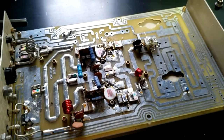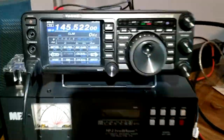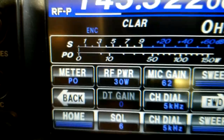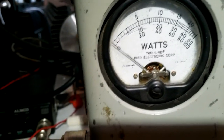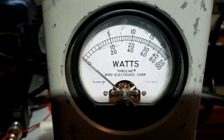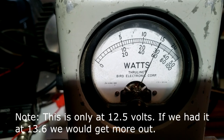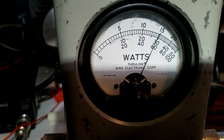With everything finished, one last thing to do and that is to measure the power. I'm putting in 30 watts RF power — let's see what we're going to get. This is a 250-watt slug and we're pushing just about exactly 150 watts out for 30 watts in. That is excellent.